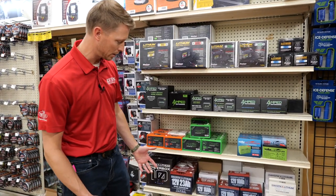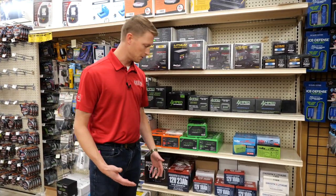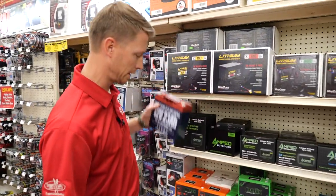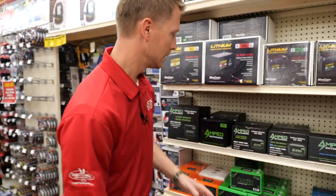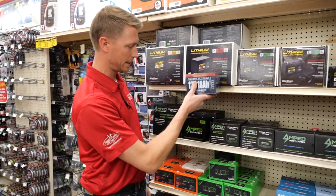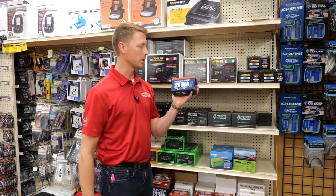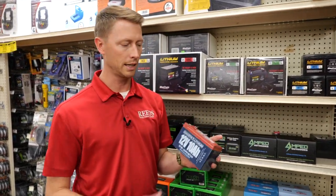Then we come to Dakota Lithium — we've had Dakota Lithium for a couple of years now. There's the 23 amp hour, that's the same size as these ones here; there's an 18 amp hour that's the same size as these ones here; and there's a 10 amp hour as well — with LiFePO4, super high quality lithium in all of these.